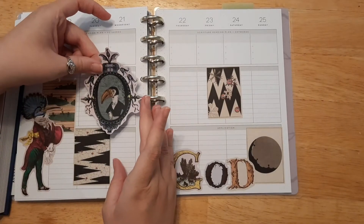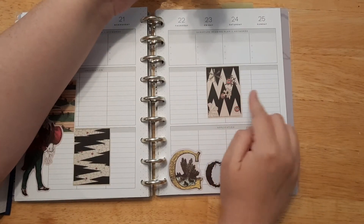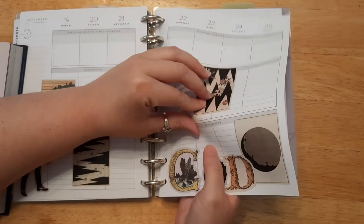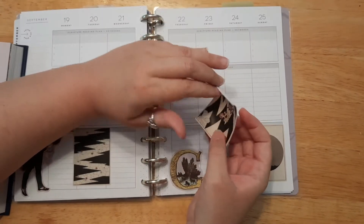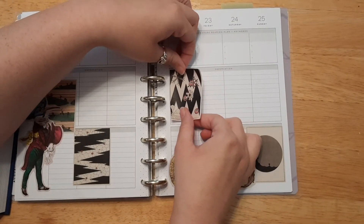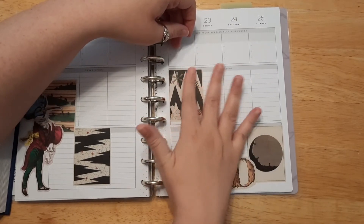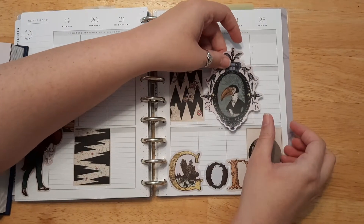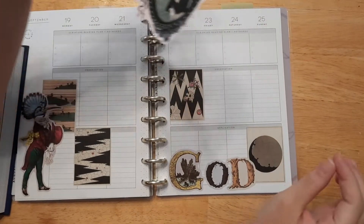Do I want this one over here or over here? I kind of want it over here, but that sticker is bothering me — it's in the wrong spot. Let me see if I can move that sticker. These are easily removable — I really like that. I am just going to put this one over here so I can put the other sticker over here. It is awfully big, isn't it?